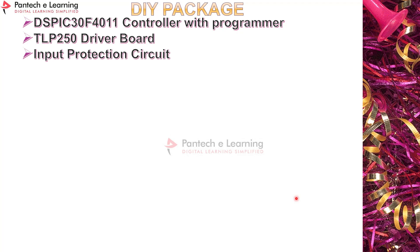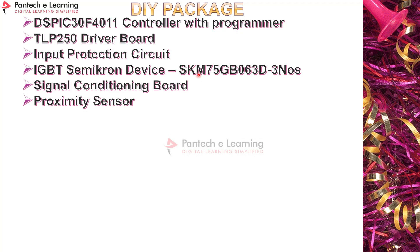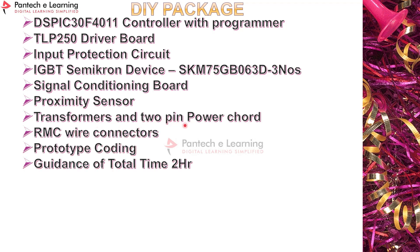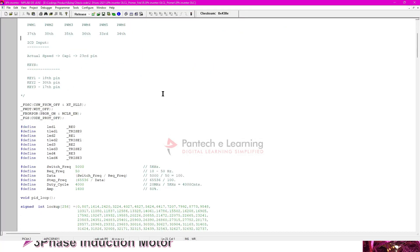The DIY (Do It Yourself) package includes: DSP controller with programmer, TLP 250 driver board, input protection circuit PCB with components, IGBT Semikron SKM 75 GB 063D (three units) — or alternative MOSFETs/IGBTs such as IRF840, IRF460, F40T20, 120M — signal conditioning board, proximity sensor, transformers, two-pin power cord, RMC wires, prototype coding, and two hours of guidance. Testing equipment (multimeter, DSO/CRO, auto transformer, three-phase induction motor) is not included and available separately.